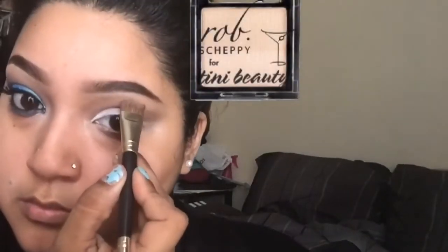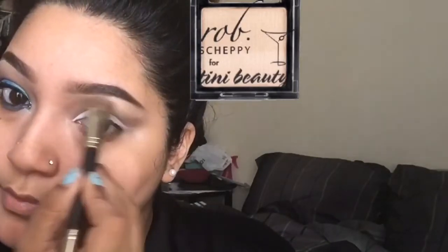This is my highlighting eyeshadow — this is the Rob Sheppie for Teeny Beauty in Pearl Fits. I use this as my face highlight as well.